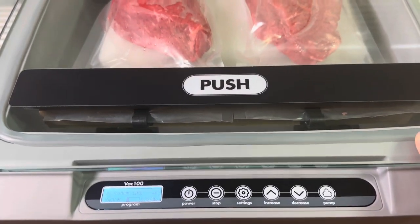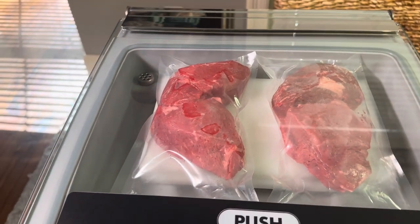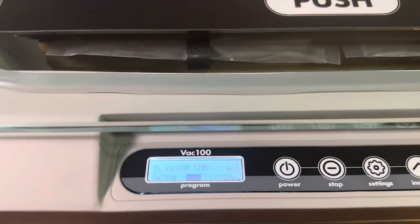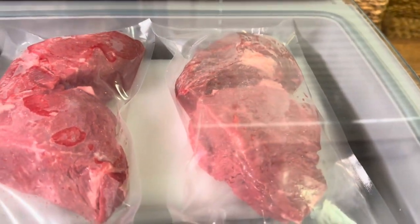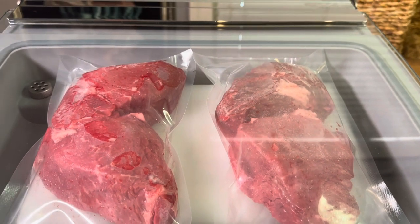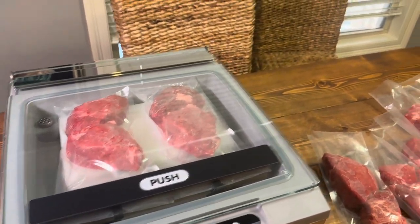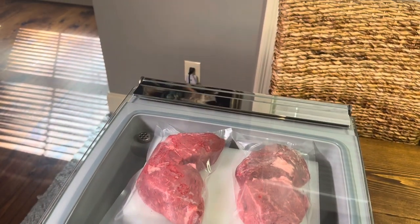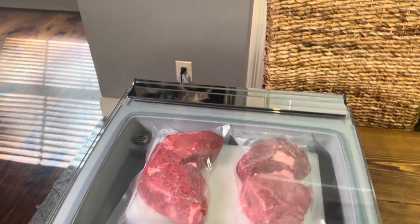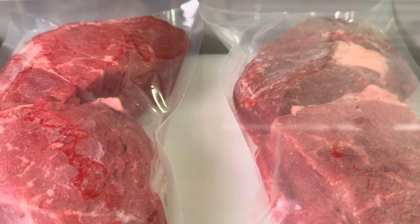It shows you the seal time and it shows your vacuum progress. It's really, really nice. Now I'm able to do these two at a time. I want y'all hanging with me here in real time. You can see how it's kind of bubbling up in there — you can tell it's pulling a vacuum.